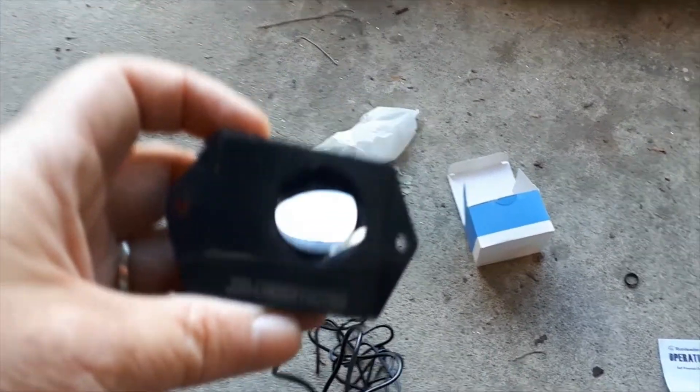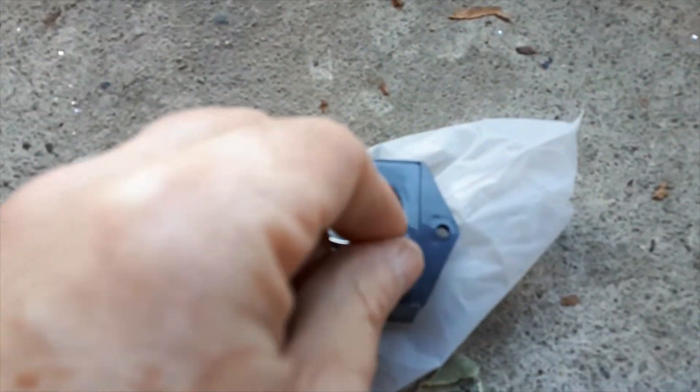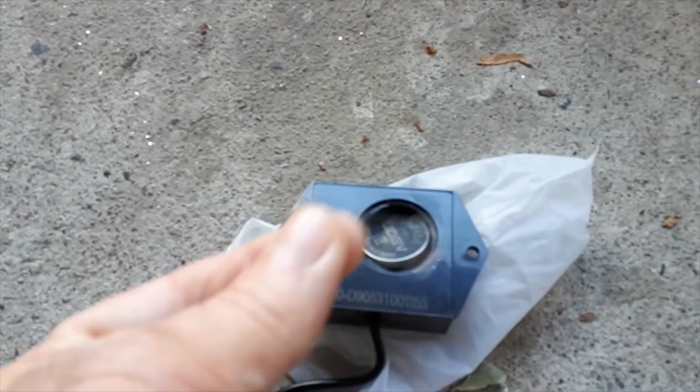This particular hour meter has a watch or flat style battery. I'm going to remove the little plastic blockage so the battery will now work inside the unit, and then seal it back up.